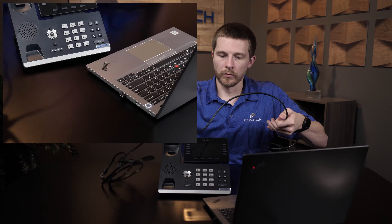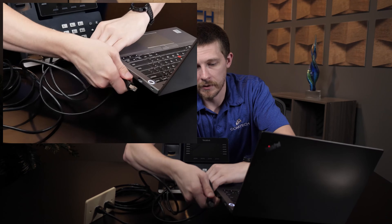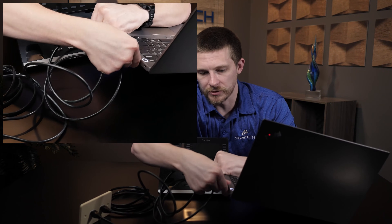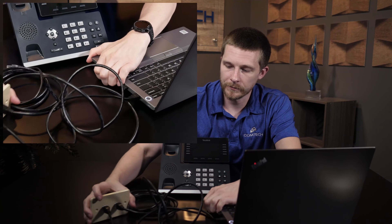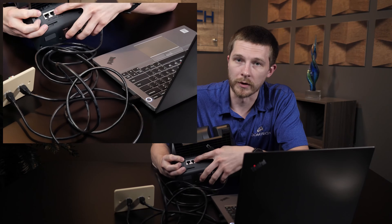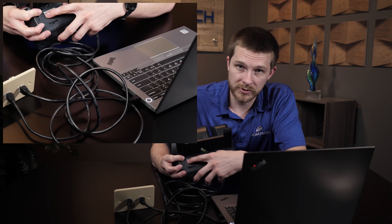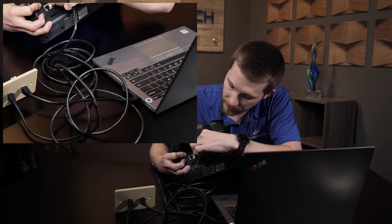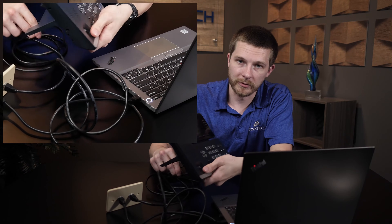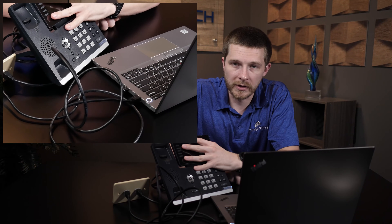One cable will go into the laptop — or desktop if you have one. The other cable is going to go into the internet port on the phone. In this section, you're not going to use the PC port, because the connection is coming directly from the wall. Just plug it into the internet port, flip it around, and it's going to come on and work. That is, of course, if you're using power over ethernet. If you are not, then you're going to have to plug in a power cable as well. That is how you plug it in if you have two ports in your office.